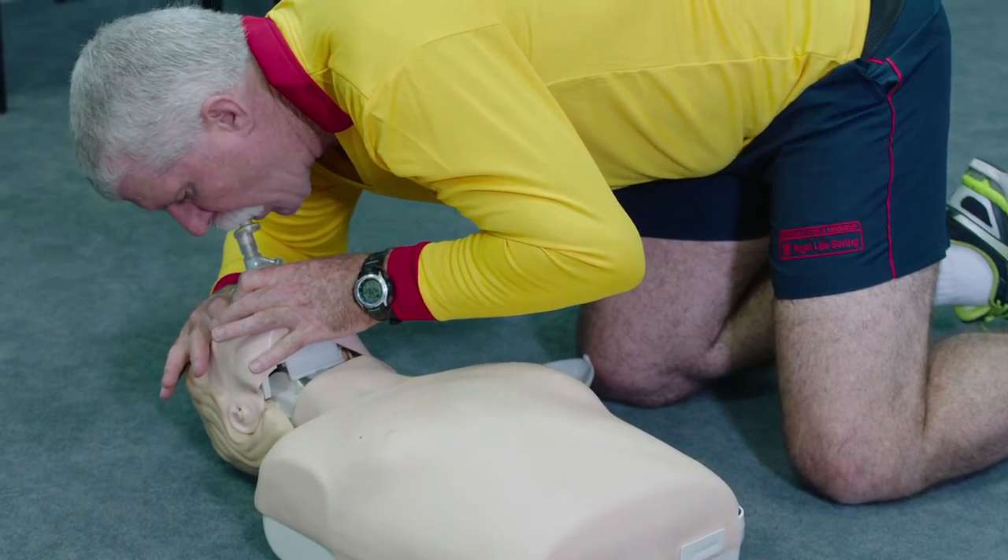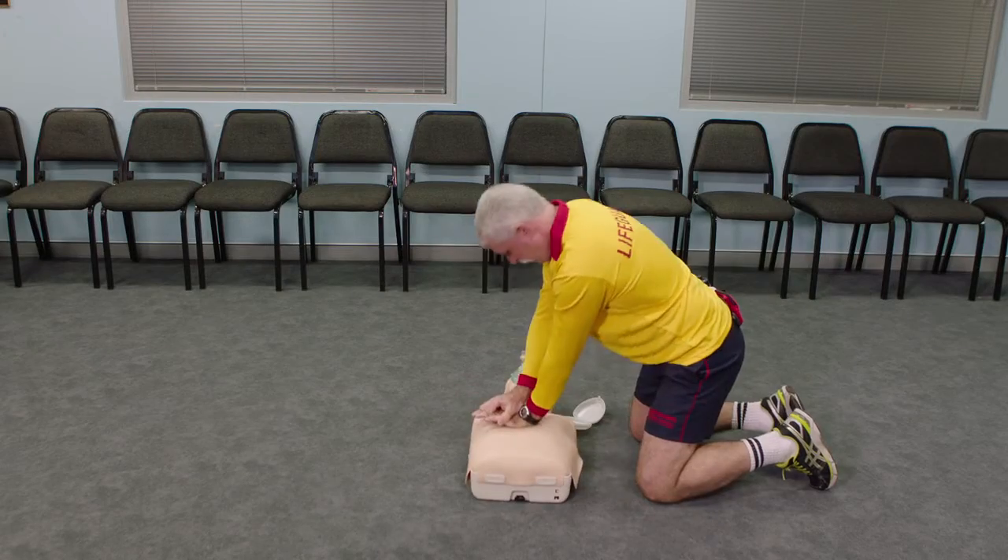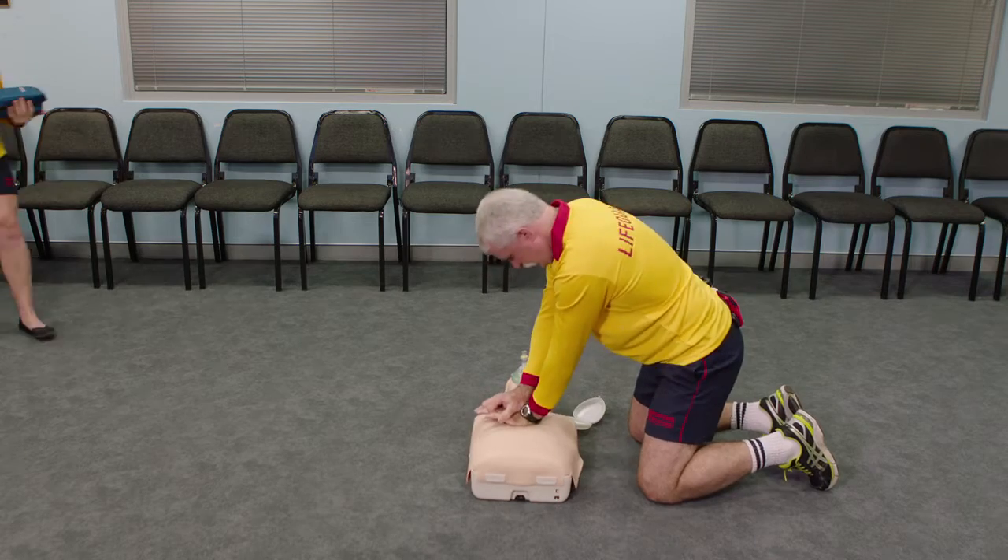A defibrillator should be attached as soon as it is available. On an adult, there should be no pause to compressions when attaching a defibrillator.